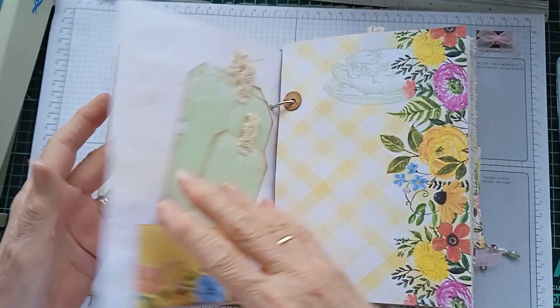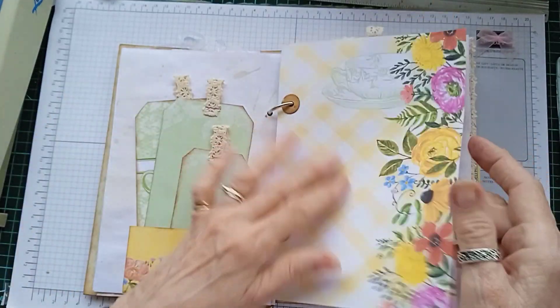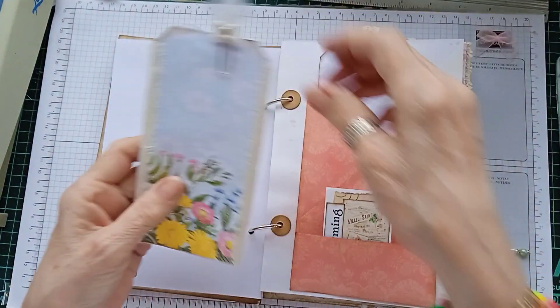I think Cara does these Tea Party sets in different colours, different colourways. I will try and find her video to link because she does do flip-throughs.